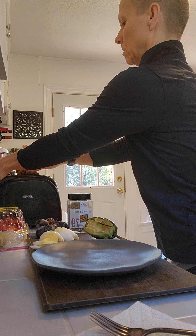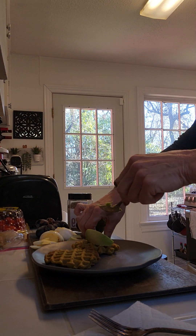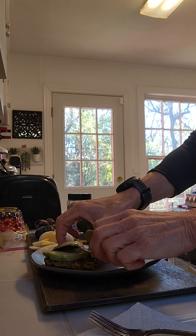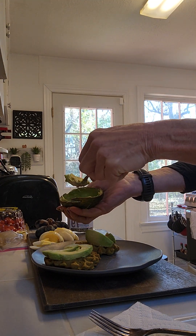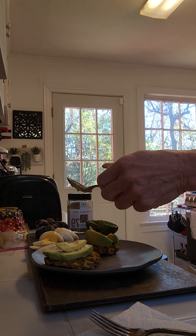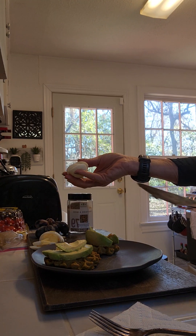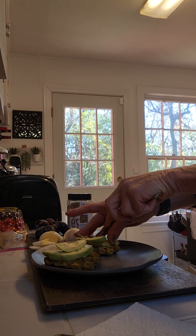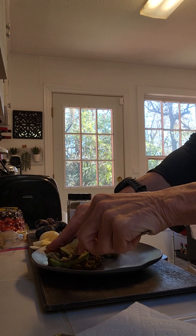All right, should be toasted enough — pull those out onto my plate. I'm gonna spread my avocado on my toast of choice. Remember guys, cooking and eating healthy does not have to be complicated. It can be simple ingredients — get creative in the kitchen. It doesn't have to be bland and boring, it doesn't have to be steamed broccoli and rice and chicken all the time. I'm just gonna mash this on my waffles.